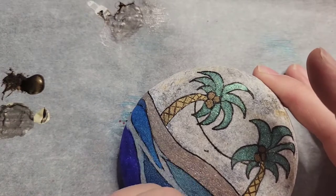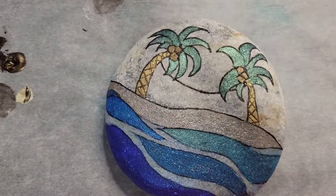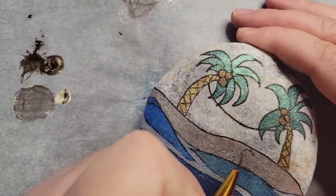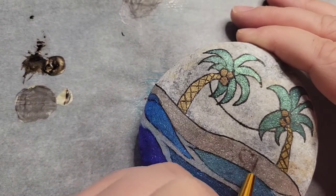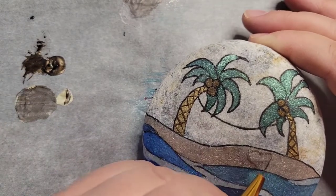This is the first week and we're going to have four stops. If you're new to this, if you do a rock every week and you get it in on time, you'll have two chances at the end of the month to win a prize.